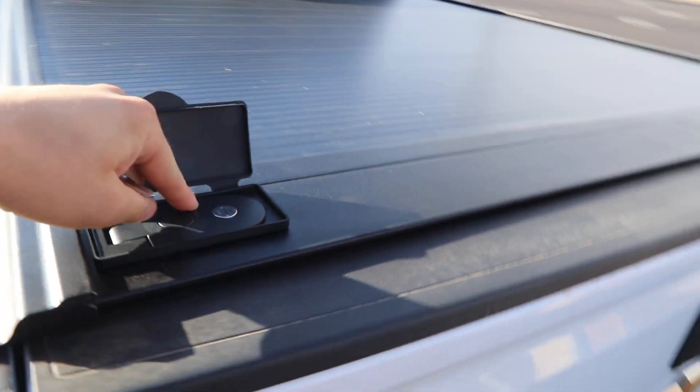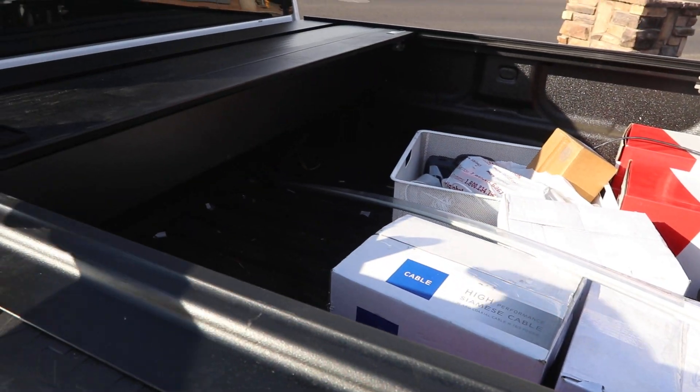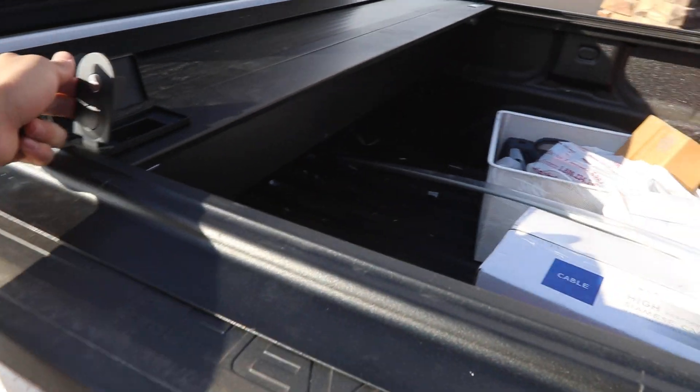You go out to your truck, you push the button, you grab the handle and it slides right back giving you instant access to your cargo.